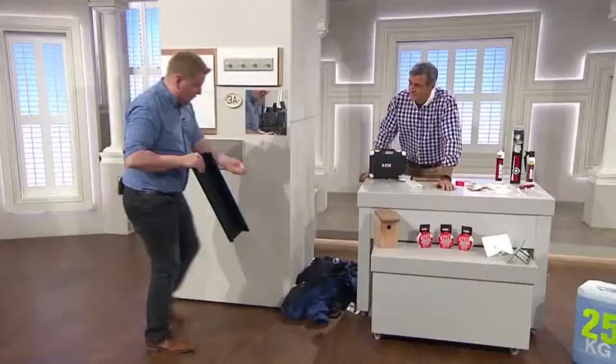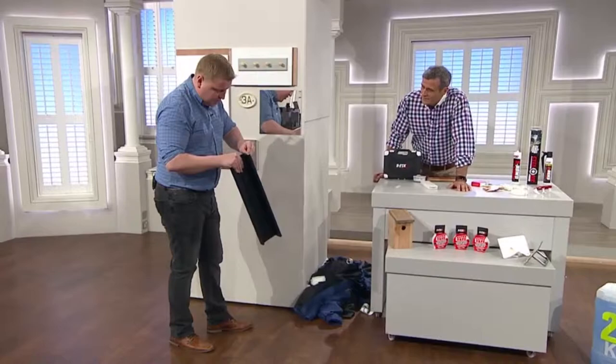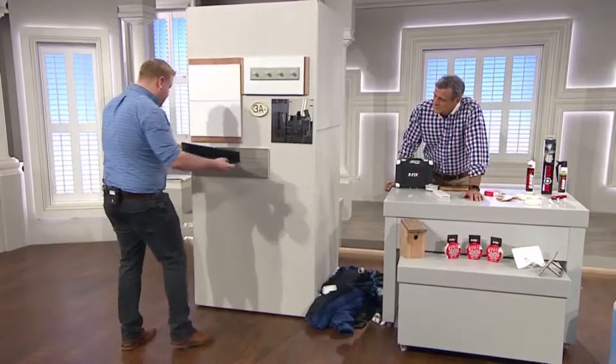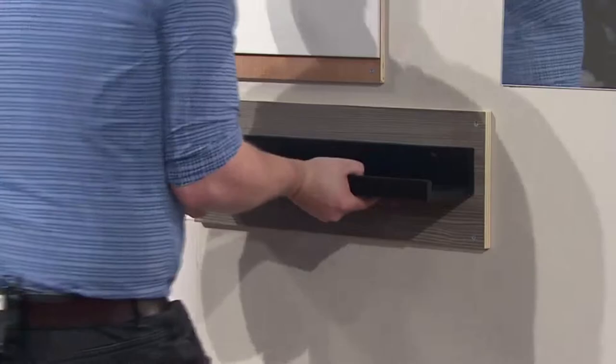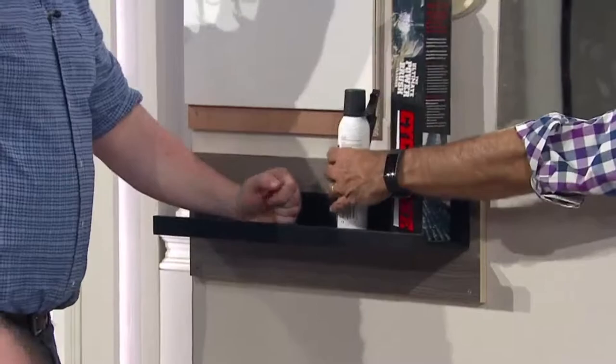I've got here some shelving — this is a nightmare to put up. Normally you're trying to drill things. We can put the shelf in place like that, then push the shelf to the wall. We need to check how strong that is — I want to put stuff on it. You've broken the shelf! The actual shelf has broken. You've broken the shelf — the glue's stuck, but you broke the shelf.